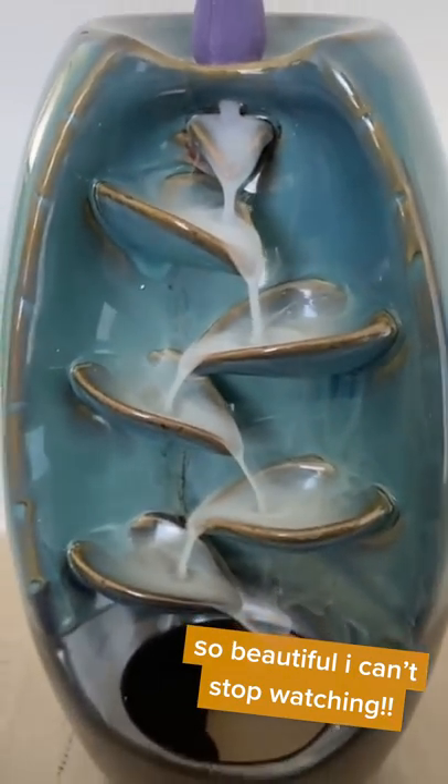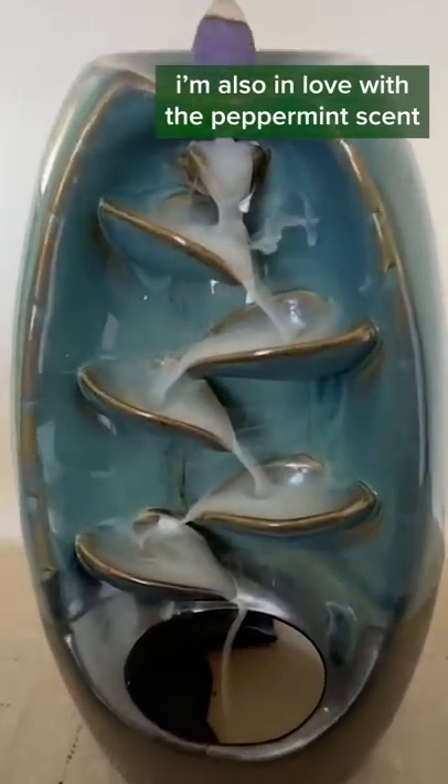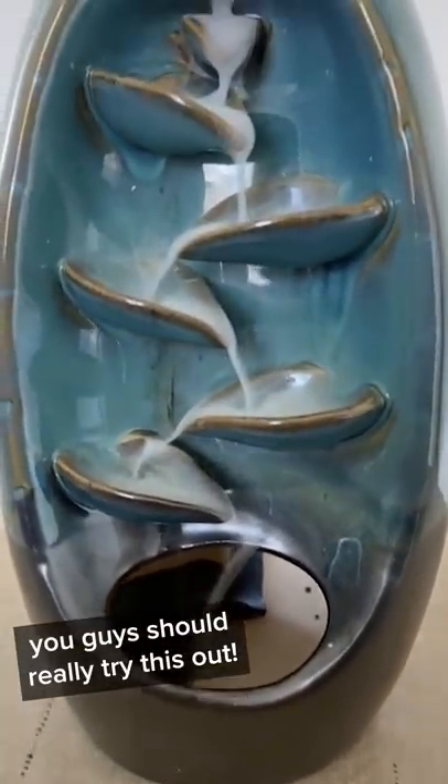Look at how beautiful that is. Not only does the incense give you the energy that you're looking for, but the aesthetic also adds to those relaxing vibes.